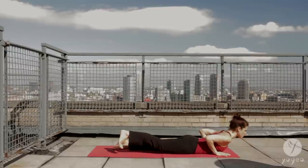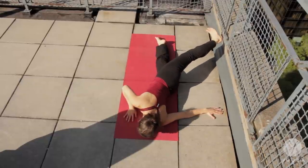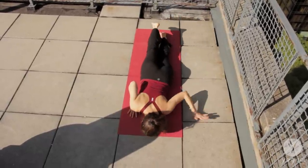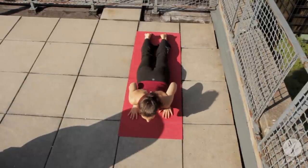Inhale, flex your right foot, extend your left arm to the side. Open and twist, up and over with your right leg. Release the leg back into the floor. Inhale, baby cobra. Exhale, down.